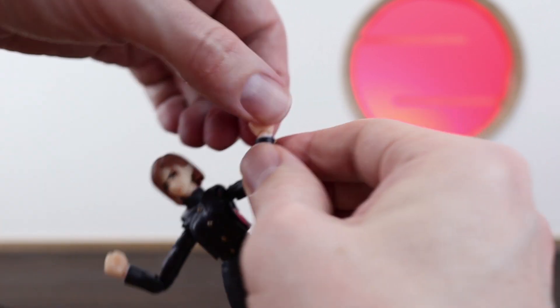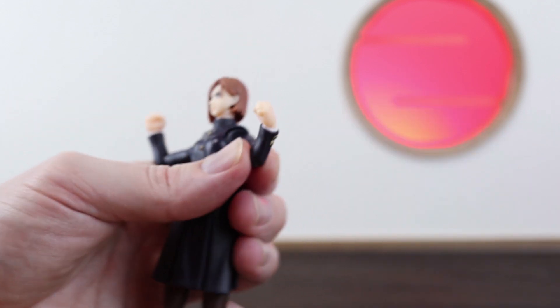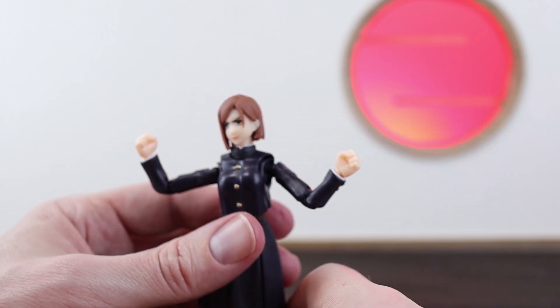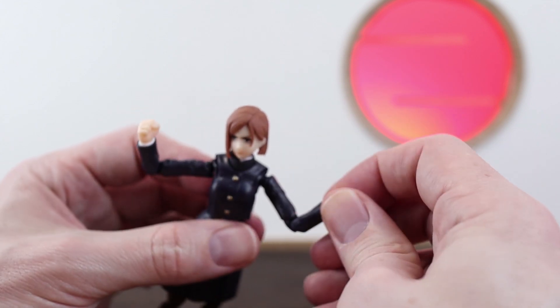The hands are the same as basically every other figure — it works nicely. Everything swivels and there's a good point of articulation in there. Especially with the hammer-holding hands — they have joints at different locations so you can bend them around a bit further compared to your standard fists.